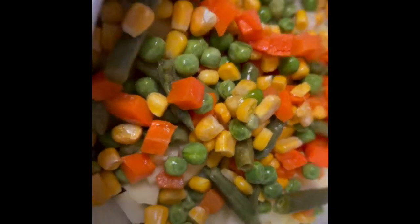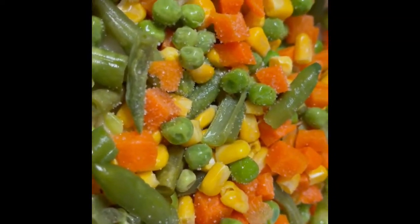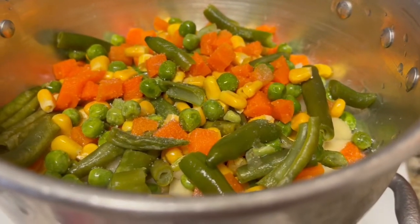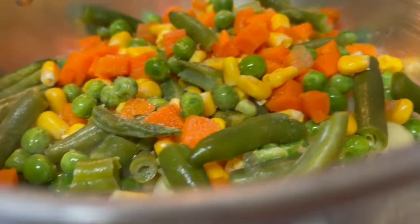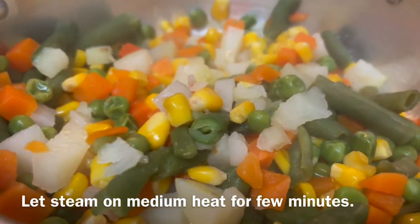Place the diced potatoes in a steam basket. As the mixed vegetables, I'm using frozen mixed vegetables that I have rinsed in cold water to defrost them. Now add salt to the vegetables. Place the steam basket on a pot of boiled water. Cover the vegetables and let steam for a few minutes or until tender.